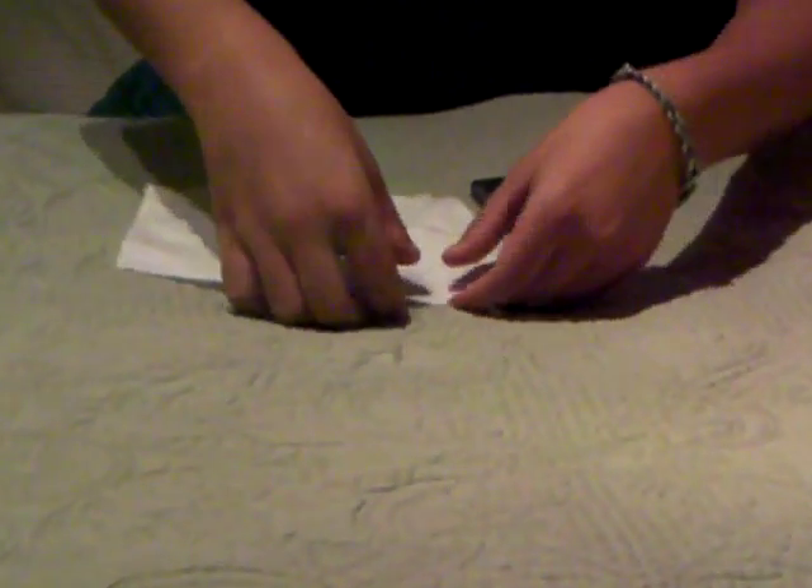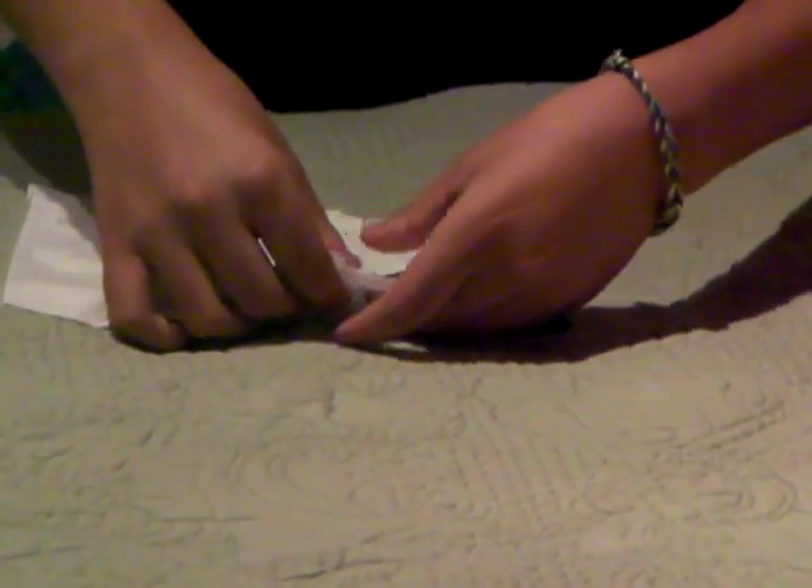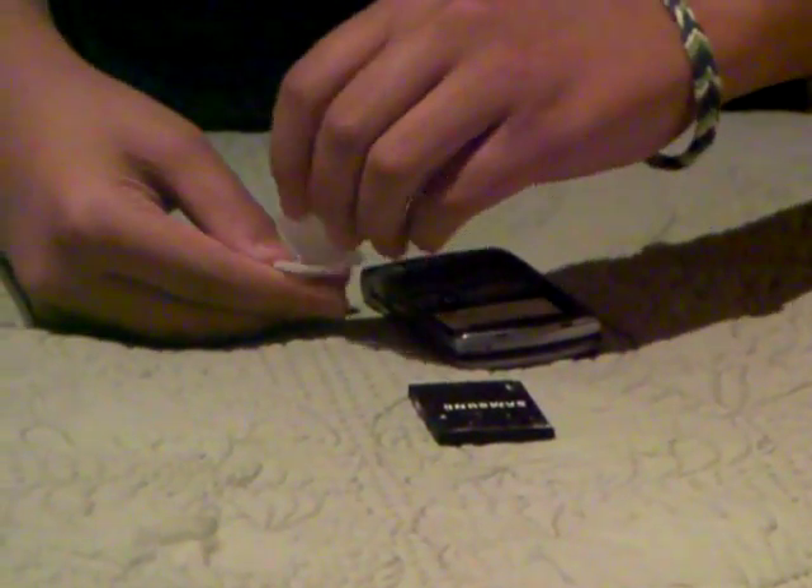What you need to do is get a piece of tissue and just rip off a little square. Now what we're going to do is fold it up into a rectangle. It's kind of thick and it's going to be hard to push down, so keep on folding it. I'd say that's about good — just keep it about that size.